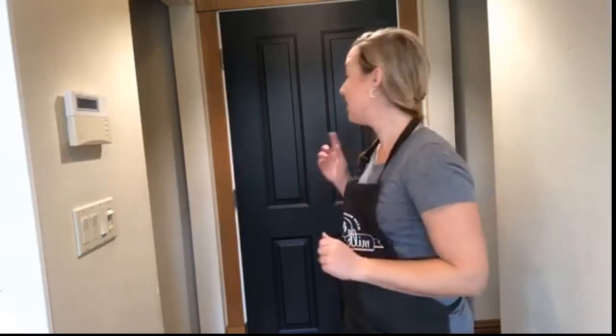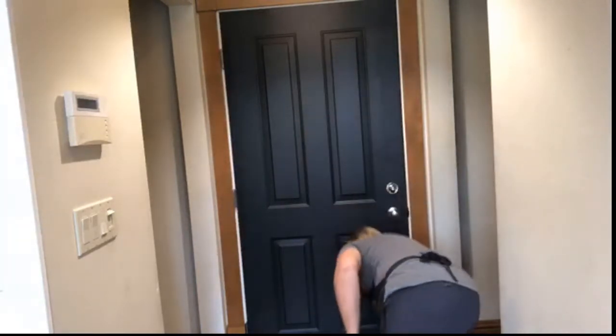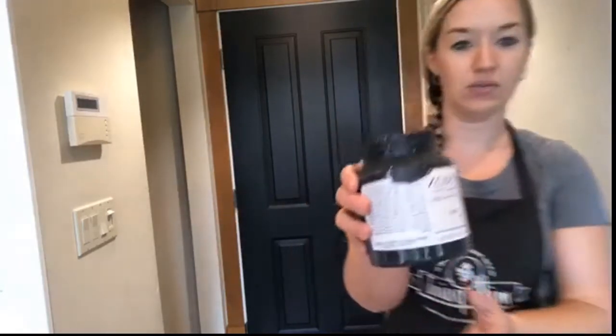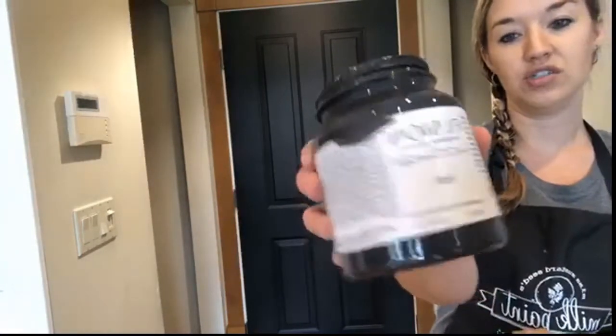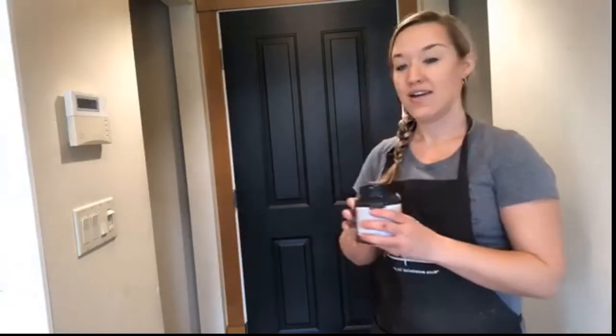Hey guys, it's Tanelle from Painted. I thought I would pop on here real quick and show you what I'm up to. I'm supposed to be painting my kitchen cabinets, but I am the queen of squirrel brain and I get distracted easily. I painted my island with the Fusion Ash — that really dark rich charcoal gray — and because I had a wet roller and a wet paintbrush, I decided I was going to do an outdoor pot.